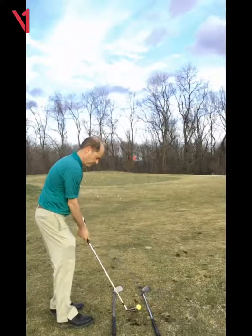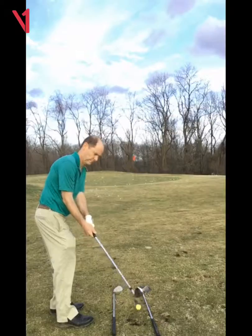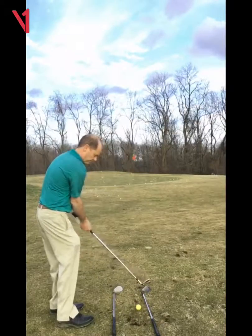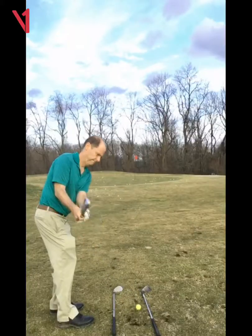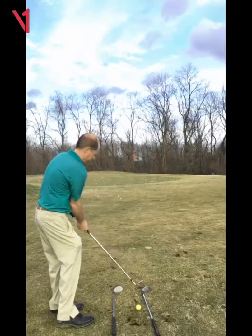Watch the club face — your practice swing is lovely, nice and open, beautiful, coming through with the right shoulder. But then when you made the real one, it was a little bit more shut.